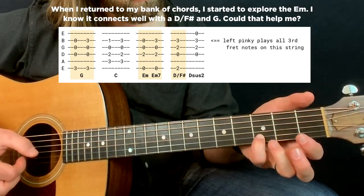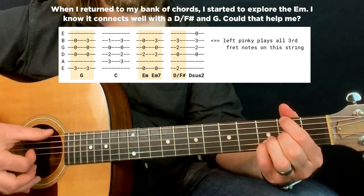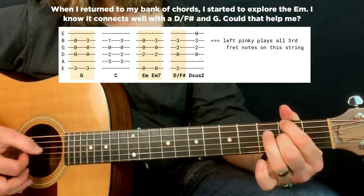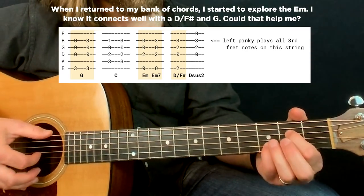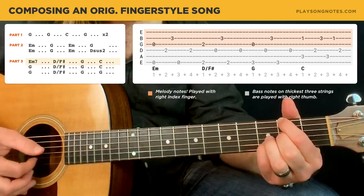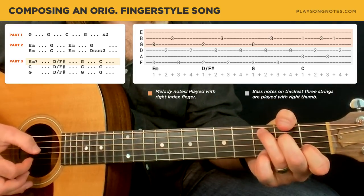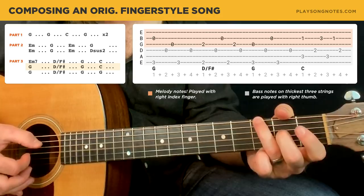Then I noticed that this pinky note is consistent on all these chords. And that connects to my final phrase. I was excited because I had this nice build-up, this nice swell — it goes from this E minor 7, you have this constant thread of this note, the D over F sharp, the G, and the thread breaks for one note, but then it goes back. So one more time, that build-up.